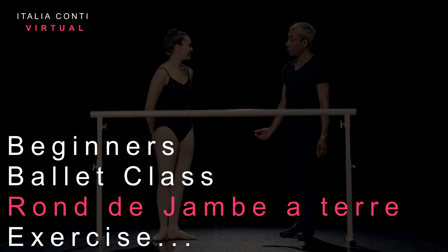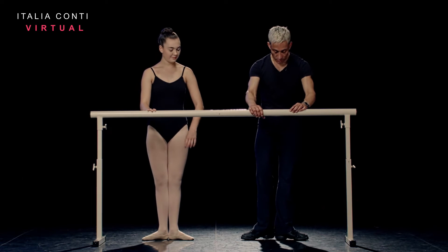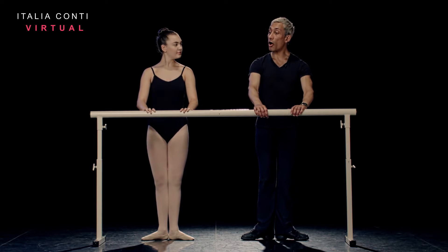Okay, Annabelle, let's take our Ronde de Jambes à Terre exercise. Starting first position, but we're facing the bar for this one. Arms bra-bar. You're going to prepare the arms onto the bar in the preparation. Starting with the right leg, en dehors.